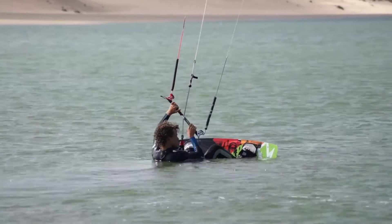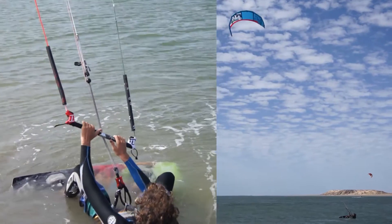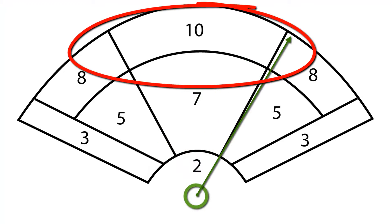In this clip, we want to go to the right side, so we move the kite across to 11 o'clock on the left side, before steering the kite down with your right hand, deep into the wind window's power zone.